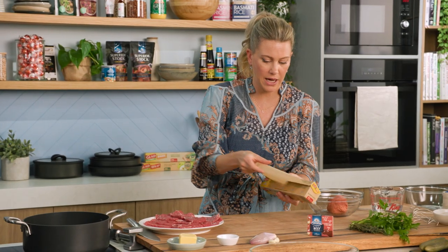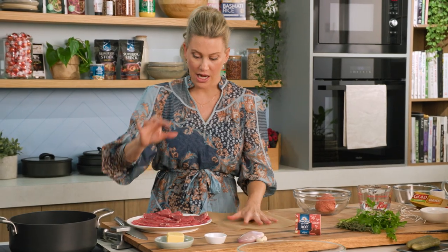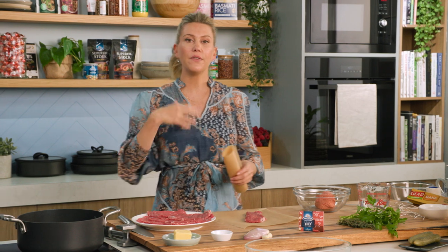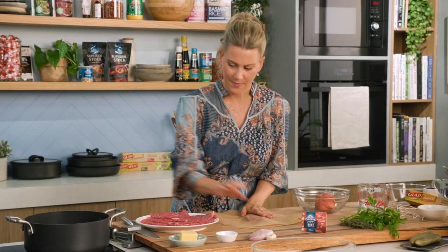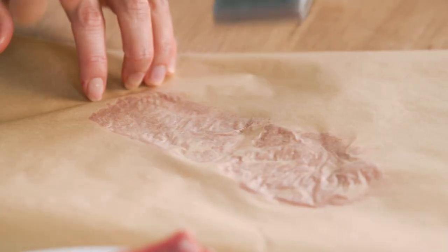Just grab yourself some glad bake, two pieces. This is the easiest way to bash it out so it's nice and thin. Place your steak in the middle. You can also buy minute steaks ready to go, but if you do I still recommend pounding it slightly so it tenderizes the meat. Place the other piece of glad bake on top and with a meat mallet pound it so it's thinner. The motion you're going for is spreading away — that way you get a bigger surface area with the piece of meat.